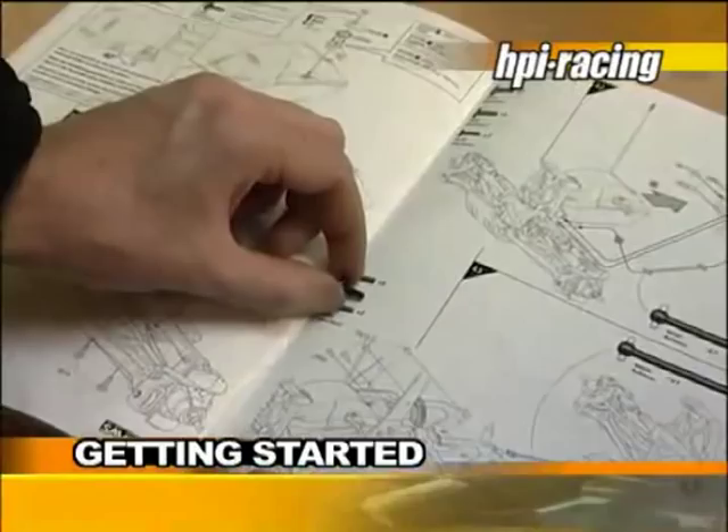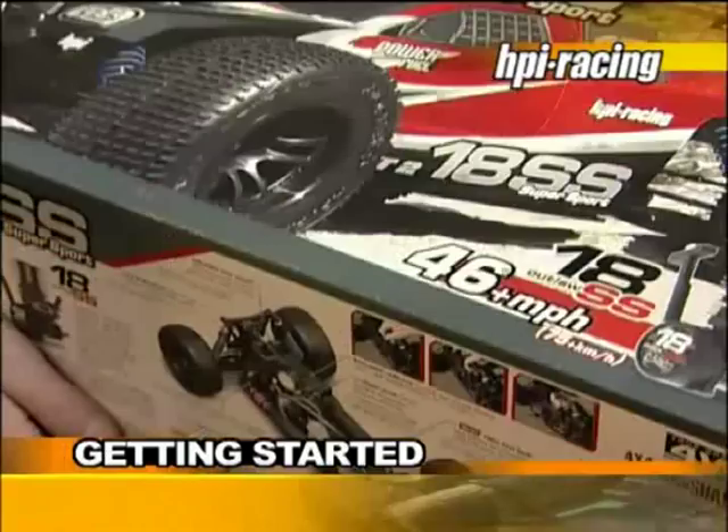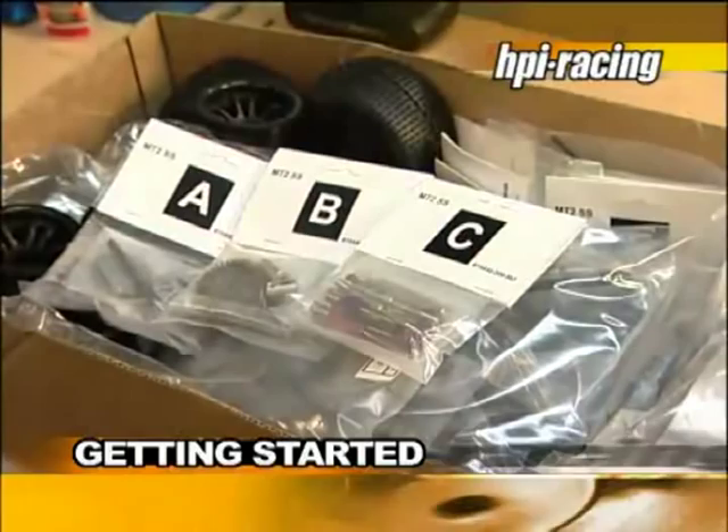HPI RC cars are available in two versions: ready to run, also known as RTR, or self-assemble kits. With a kit, you will build your car from scratch with the parts included in the box. The manual will show step-by-step how to assemble the car.